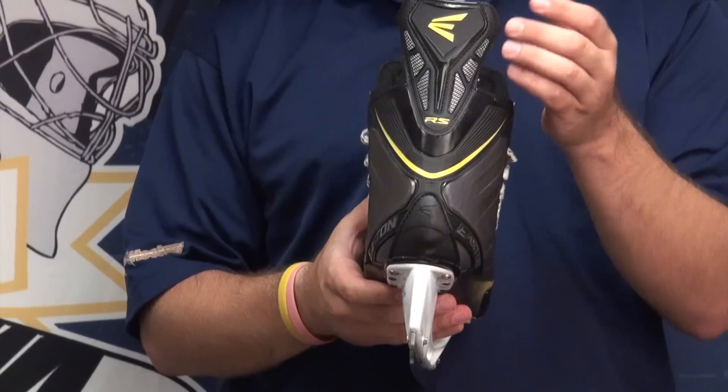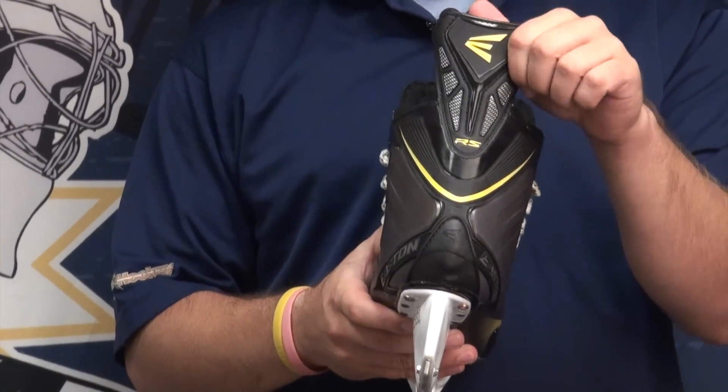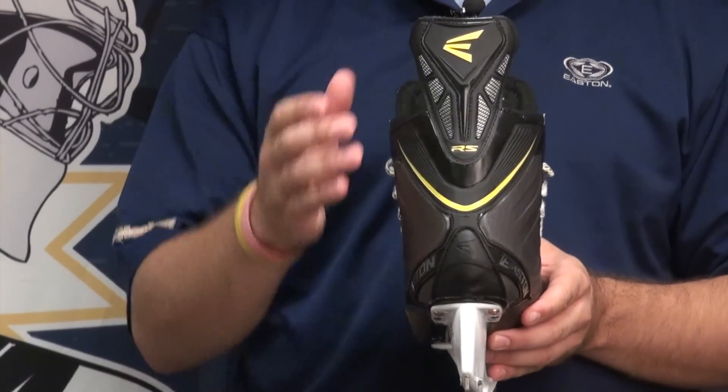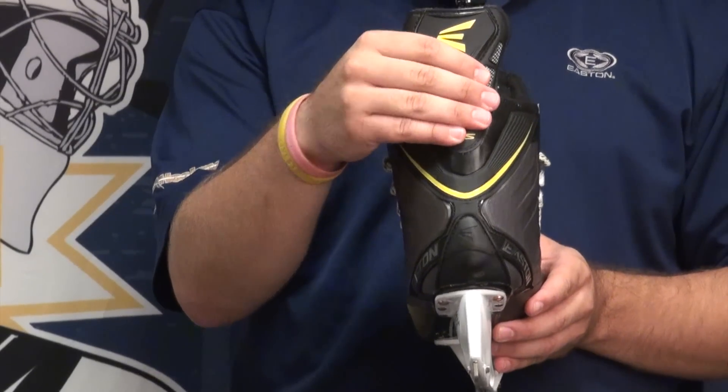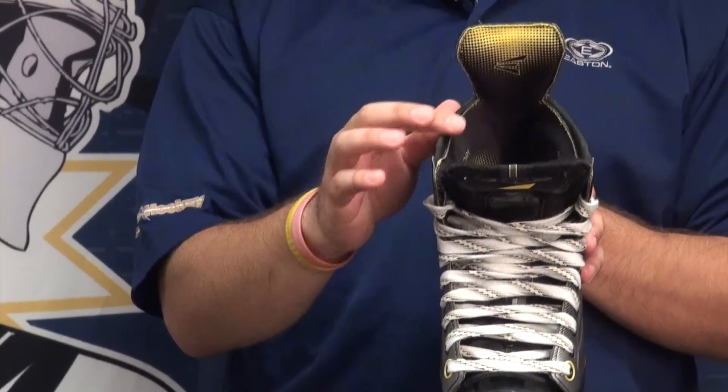The tendon guard back here is an injected overlay tendon guard and it's very strong. It's going to pop your foot back up on every stride so it's going to have a lot of stiffness and a lot of response to it. In the front of the tendon guard and the inside of the skate, they added a lot of padding just for a little bit more comfort.